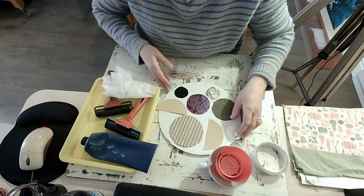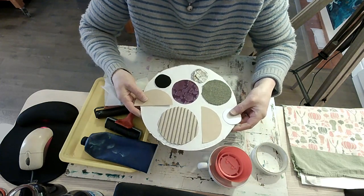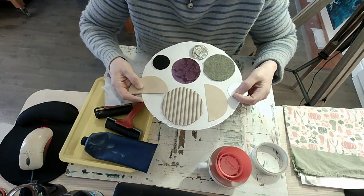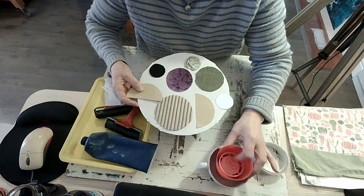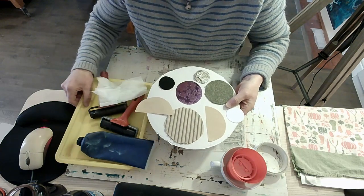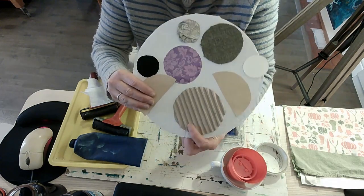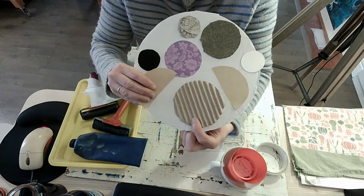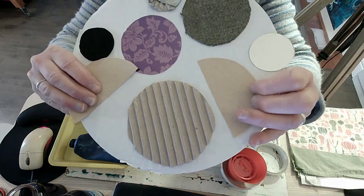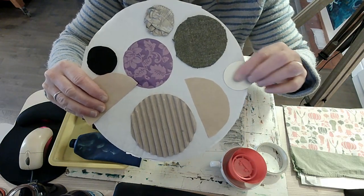Here we are. I've got lots of different textures and my printing plate — can you guess what it is? It's a pizza base! I've used some circle shapes from cups of different sizes and put them onto lots of different things and cut them out. These are my different textures. Can you see I've got some bumpy corrugated cardboard and some sandpaper — it's what grown-ups use for DIY.